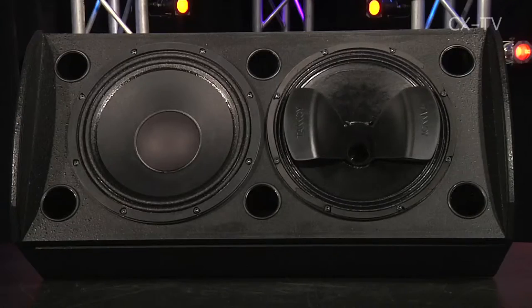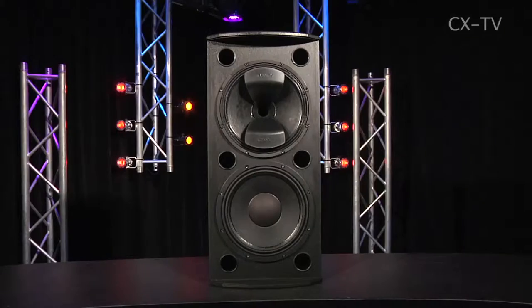The Tannoy VXP 12.2Q self-powered speaker comes in a big box. It's a serious unit with a dual 12-inch configuration — up top is a 12-inch dual concentric driver supplemented by a 12-inch woofer. For those not familiar, the Tannoy dual concentric driver is one of their key patents, developed to create a very even sound field, with the HF and woofer phase-aligned. That's their main technology and it works really well.